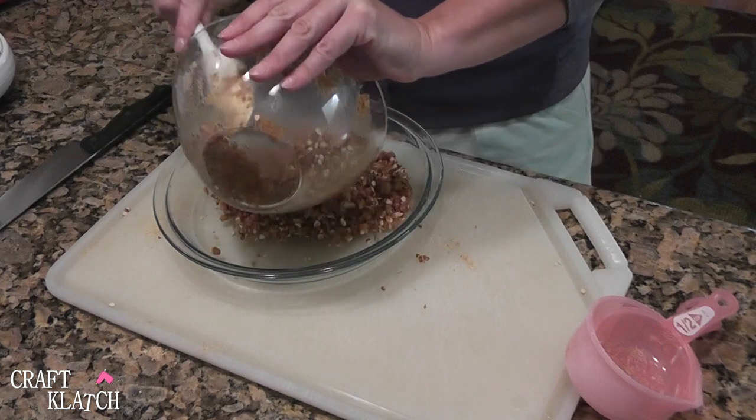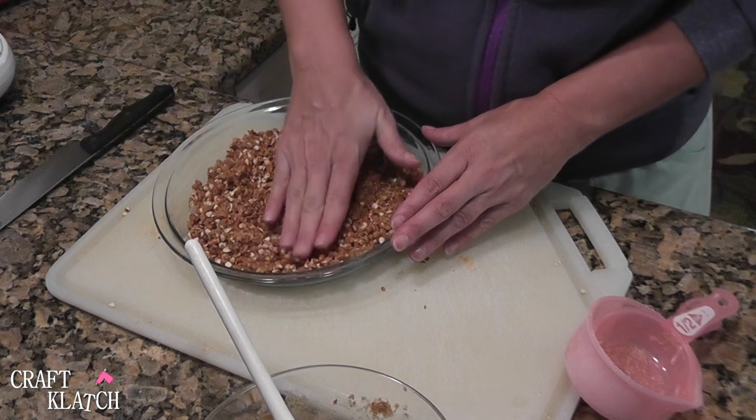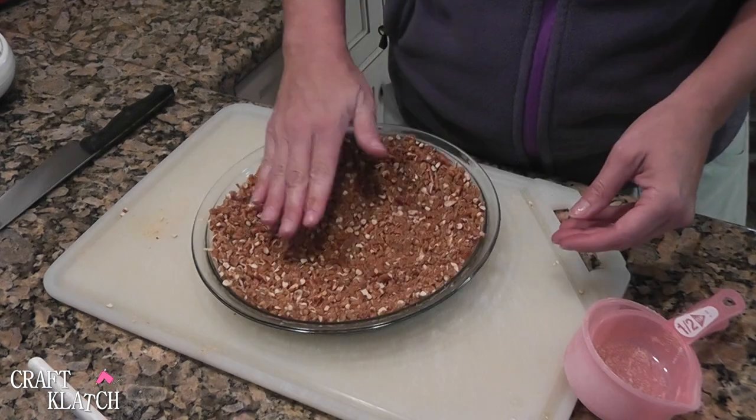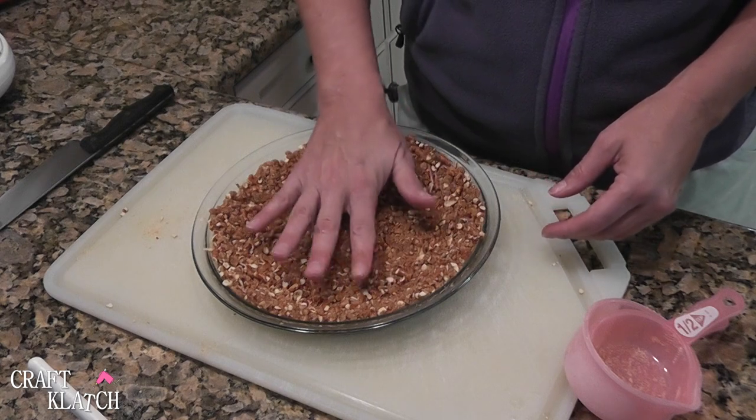Now we are going to put it into our 9-inch pie plate and press it down. Make sure you get all along the bottom and then along the sides as well. Then we are going to pop this into the freezer for about half an hour until it is firm.